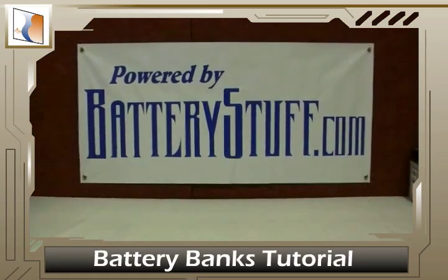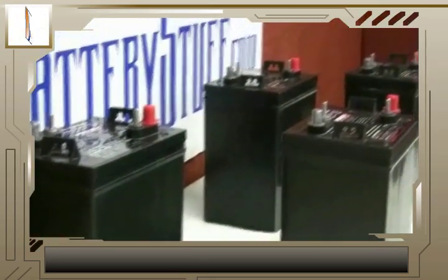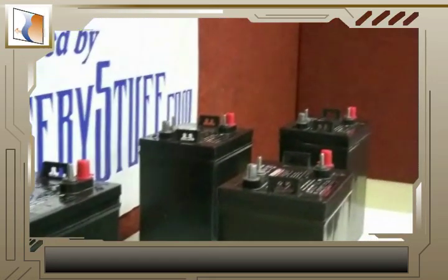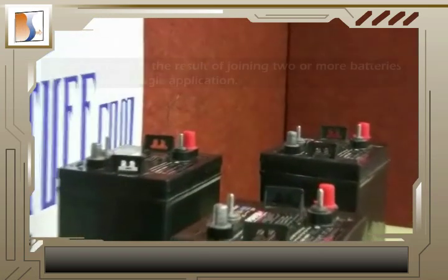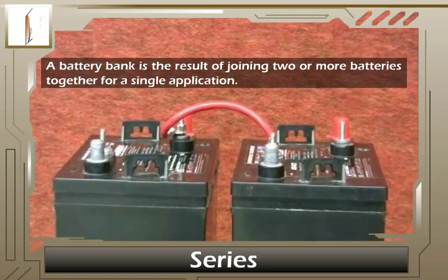This is the BatteryStuff.com Battery Bank Tutorial. What is a bank of batteries? It's not some kind of financial battery establishment. A battery bank is the result of joining two or more batteries together for a single application.